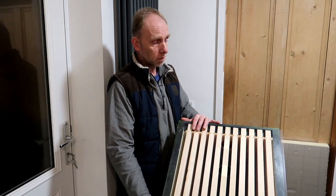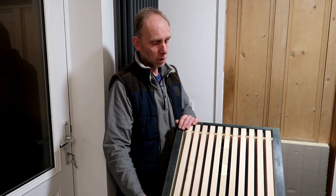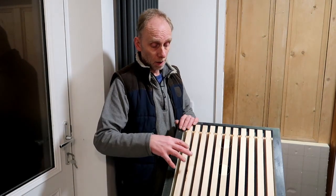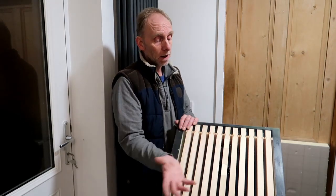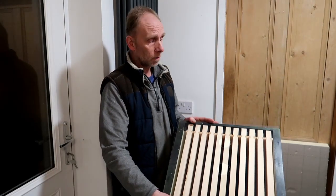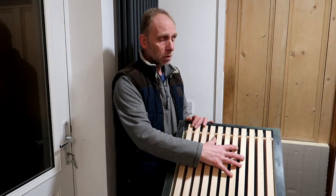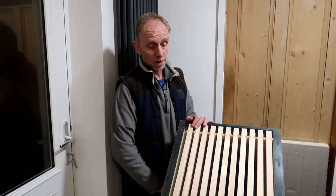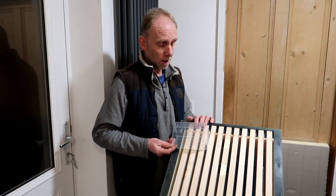That seems to work really well. I leave the hives like that throughout the winter and then in the spring I just heft them. If it feels light I can take the roof off, have a look without disturbing the bees, and if they're clustered in a particular area I can apply the fondant right over the top of them. If you've got the clear board on and your plastic pot on top, you will need a super or something to go around it before you apply your roof, just because of the thickness of the plastic on top of the hive.